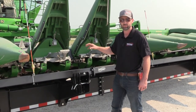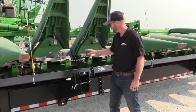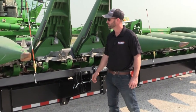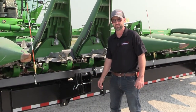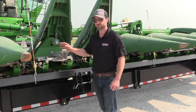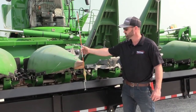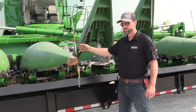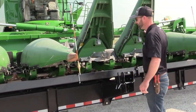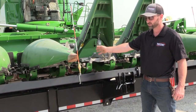After we've got this all set, I want to go through some of the other features we have on this head cart. One optional feature you can purchase is the marker pole kit. We put two marker poles on this head, centered on the rows — on this head we put them centered on row seven and row five.